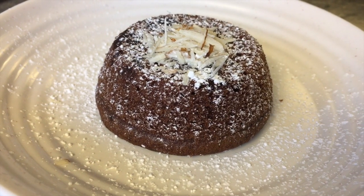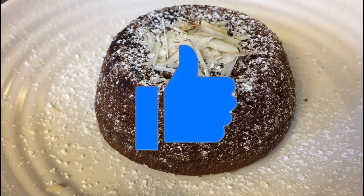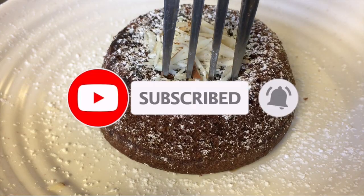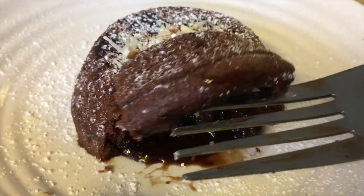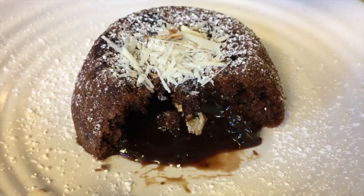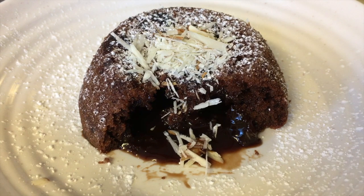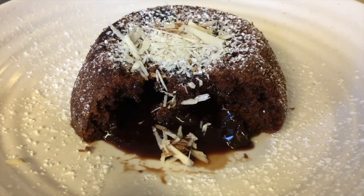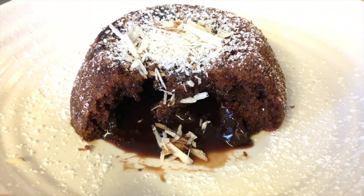I really hope you guys enjoyed this video. If you did, make sure to give it a thumbs up and hit that red subscribe button and click the bell icon. I really hope you guys try this at home — if you do, leave a comment below stating how it went. If you have any future suggestions for new videos, leave that in the comment section below. I'll see y'all next week!